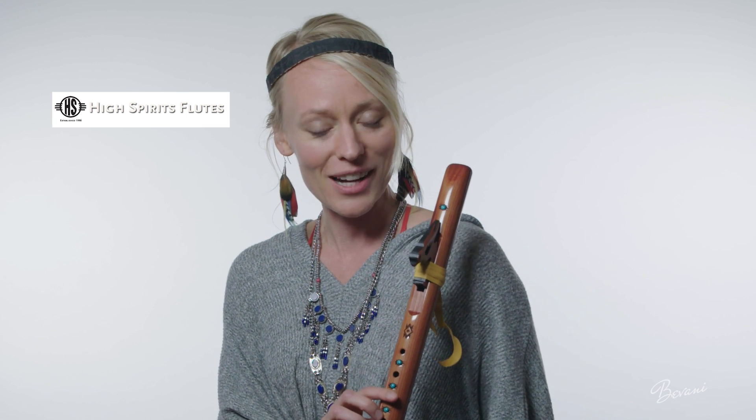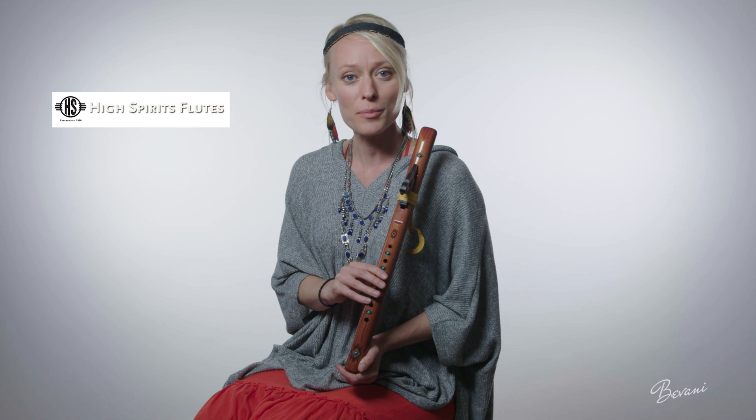High Spirits Flutes have been handcrafting these instruments for the past 25 years. They're a friendly, customer-service-based flute shop. Today I'm featuring the Sparrow Hawk in A minor — this is one of their most popular flutes.